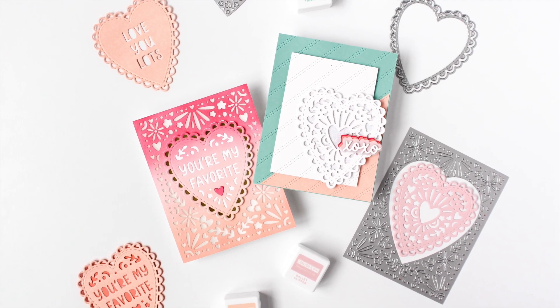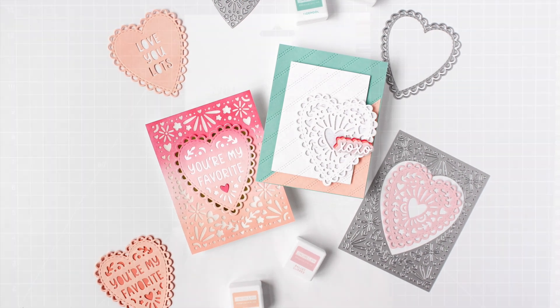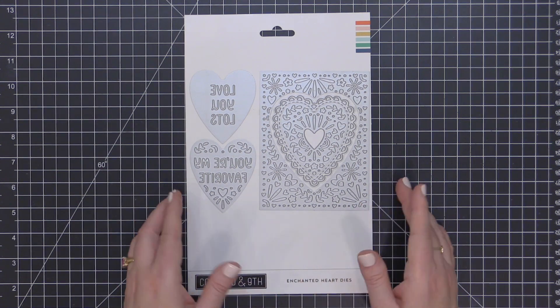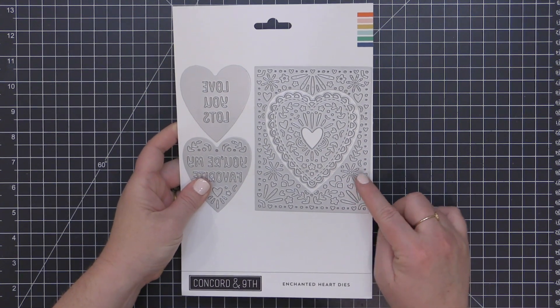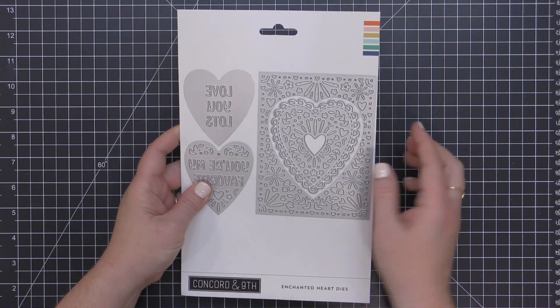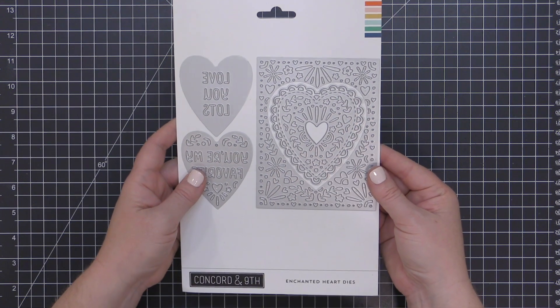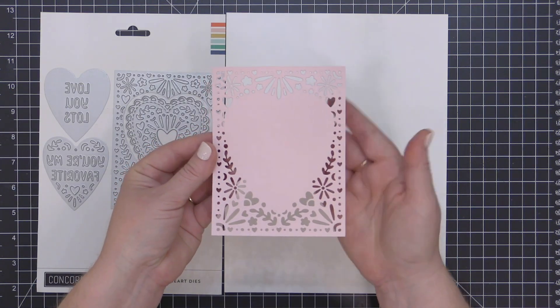I think you're gonna love the lacy details of this beautiful die set. The Enchanted Hearts die set includes five dies, including one really large die that can really be considered a cover die. It cuts out all of these beautiful lacy details. There are also a couple of scalloped hearts and a couple of inlays that you can switch out to either add a sentiment or just keep that beautiful design.